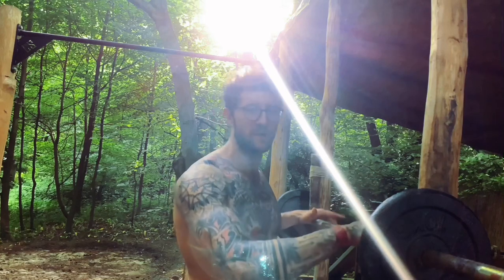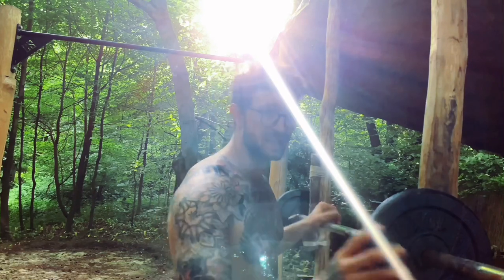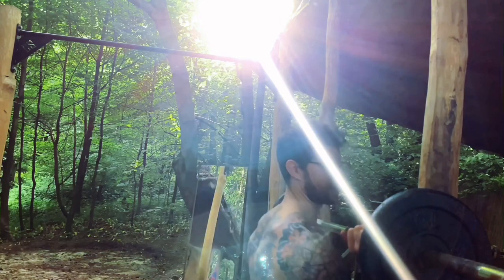Here we are at the military press exercise — overhead press, one of my favorites. I always start with easy weight, like 30 kilo, and go for 12 to 15 reps to see how it goes.